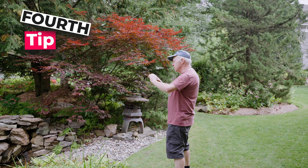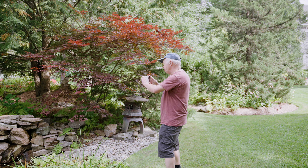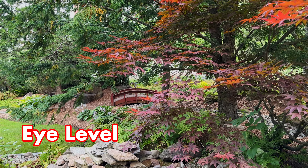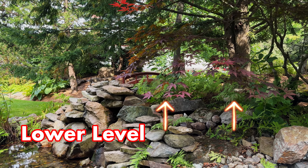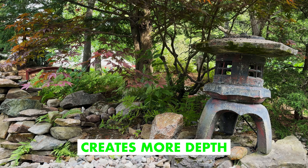Tip number four: most people film everything at eye level because it feels natural, but let's switch things up. Get low — filming from a lower angle instantly makes your shot more interesting. Here is a regular shot of the grass filmed at eye level. Not bad, but kind of boring. Now here is the same shot filmed from lower. Boom! Way more depth. The lower angle makes it way more dynamic.